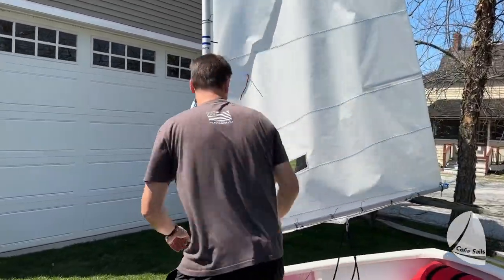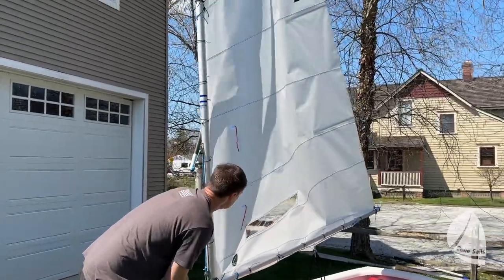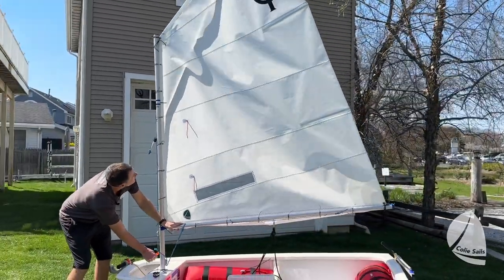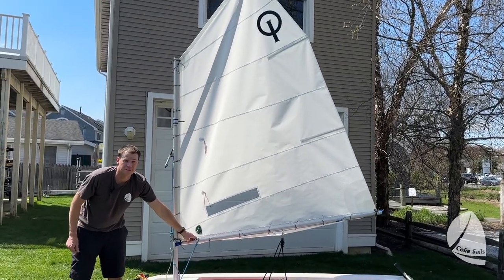A third control for your sail is the sprit. The sprit controls how high the head goes up. If it's too loose, you'll get wrinkles that go diagonally across the throat to the boom. And if it's too tight, you'll get vertical wrinkles that go up the front of the luff of the sail.